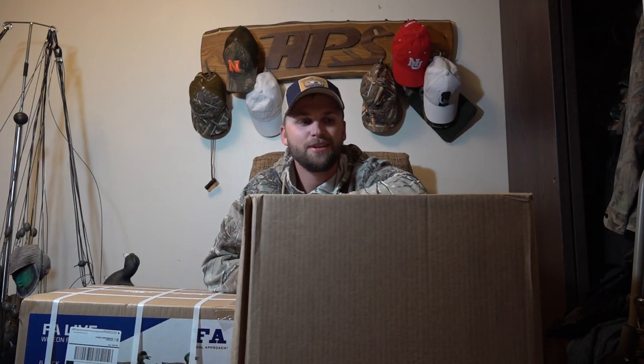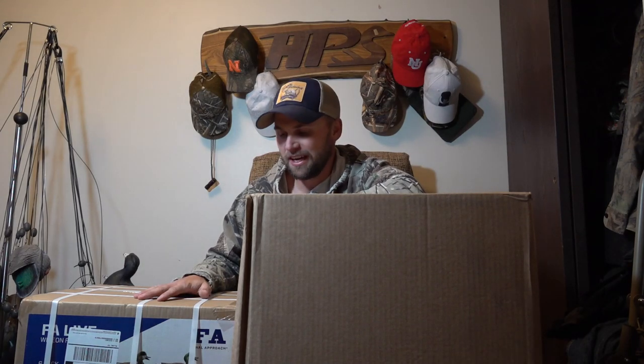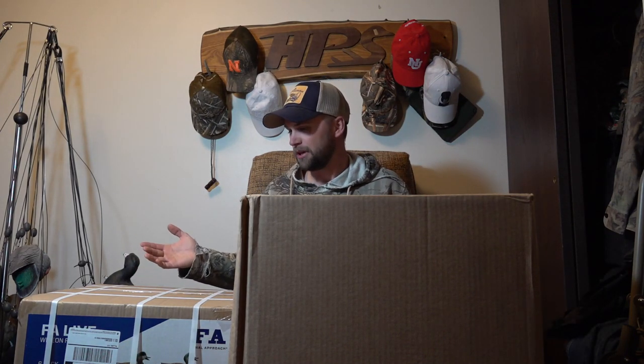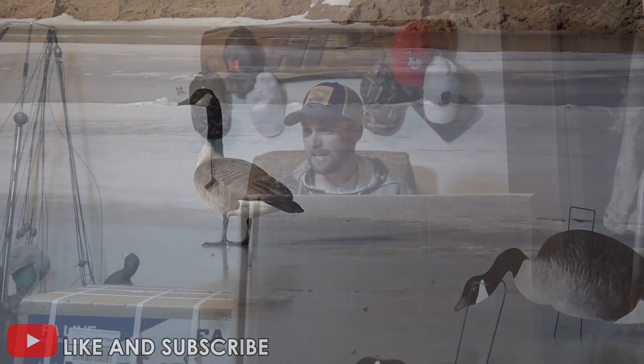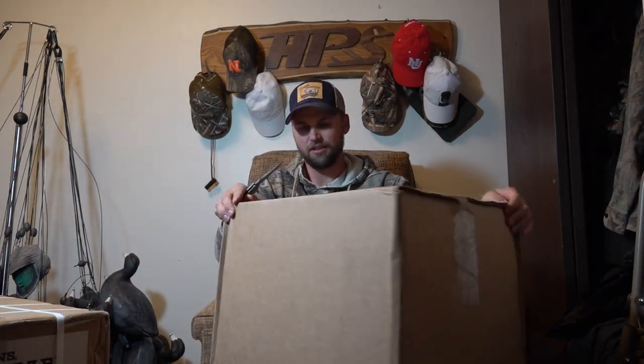What is going on guys, welcome back to another video. Today doing another unboxing video, got some more stuff to open up. Just kind of give you my initial reactions and what I think about them. Be sure to like and subscribe to stay up to date with the latest hunting videos. Now let's see what we have here — we'll start with the big box. Bigger is always better, at least that's what they say.